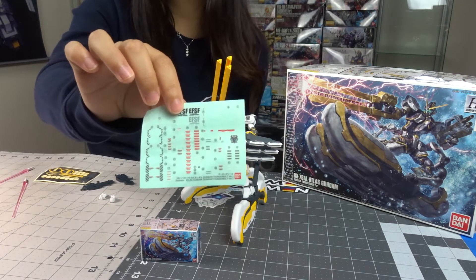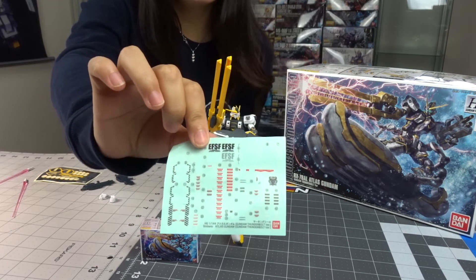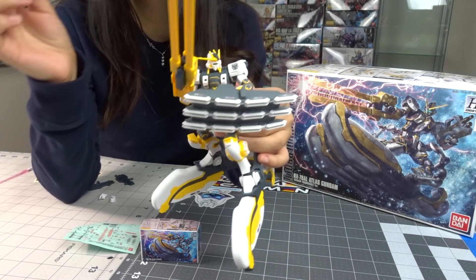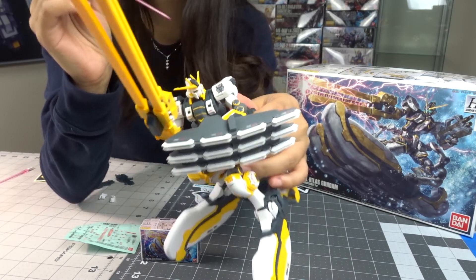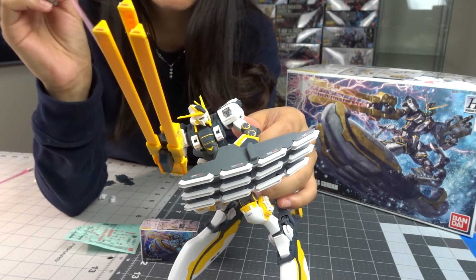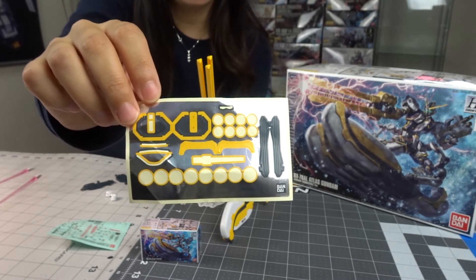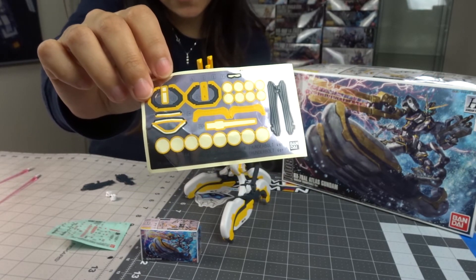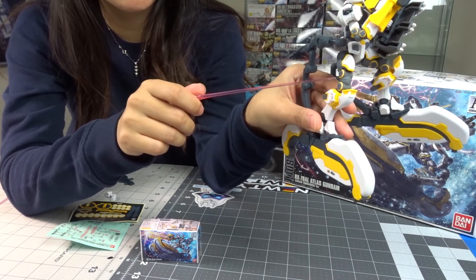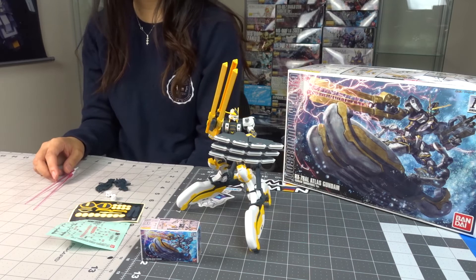Another thing I really disliked about building this kit was the sticker sheet. I hate stickers in general, but with high grades I definitely have a problem putting them on. With this kit the stickers felt overly too big for where they wanted me to put them — for example, one sticker was so big it overlapped the top, which wasn't great. The foil sticker sheet wasn't as difficult, but it was still unmanageable, especially when putting the foil stickers on the little joints.